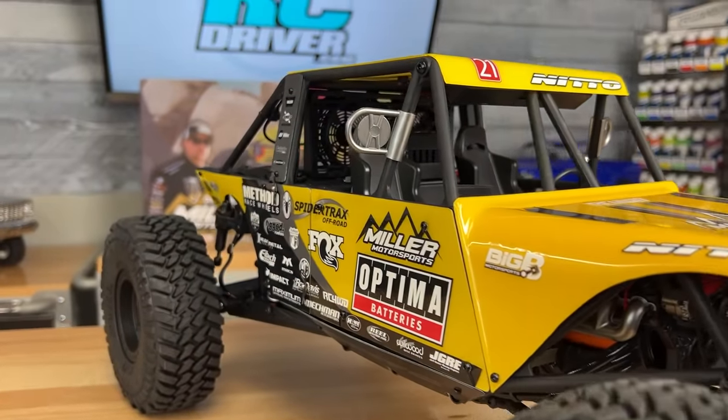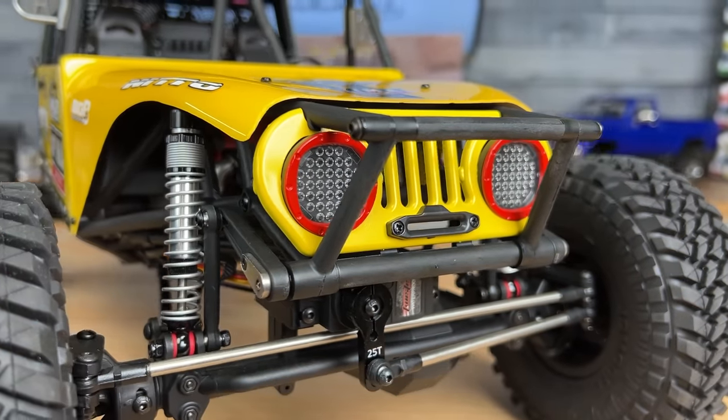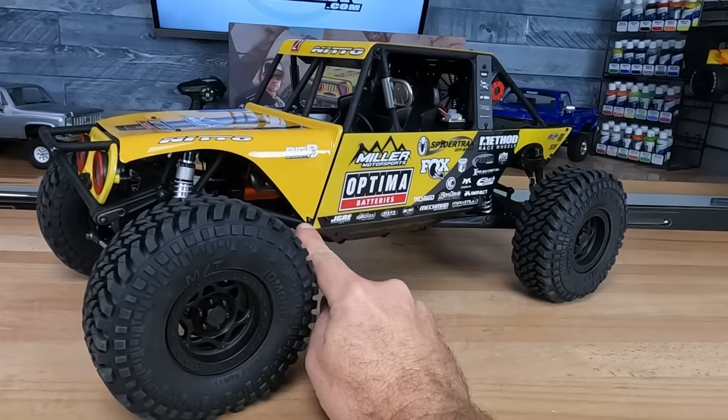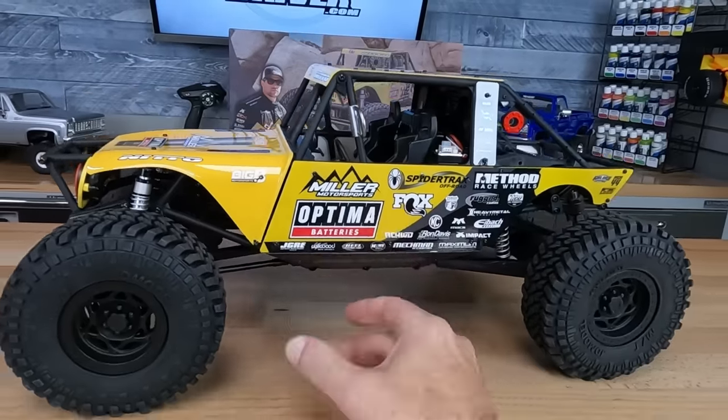Then there's the hood panel, which is held on with four screws. I do have one little problem to point out here: they just didn't give us enough extra plastic around some of these screws, and a piece of my body has already broken off before I've even run this thing.